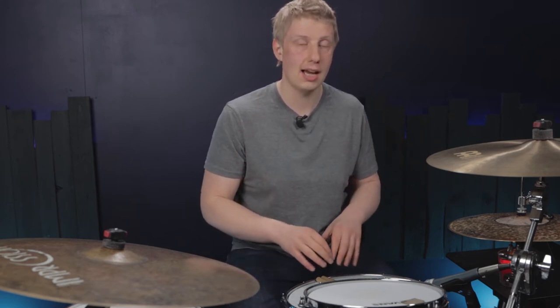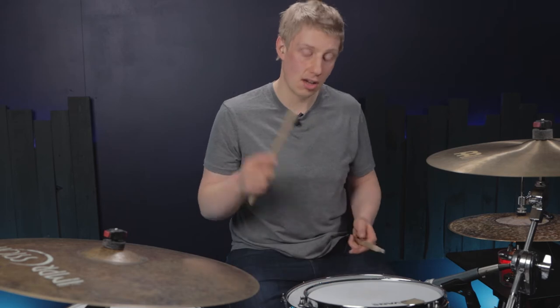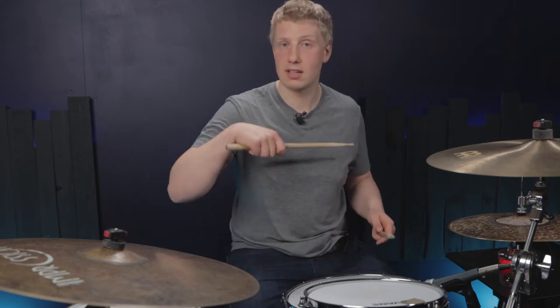It's six notes long and that means it's going to be in triplets. The pattern itself is: right, left, right, left, left, kick.